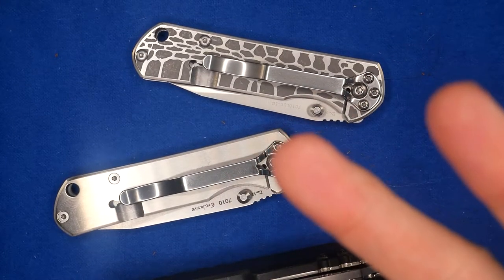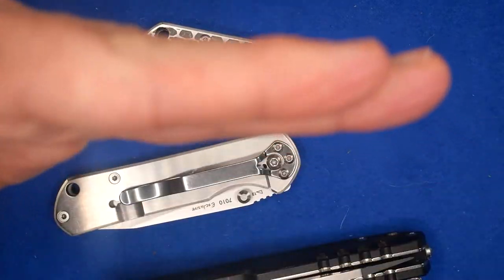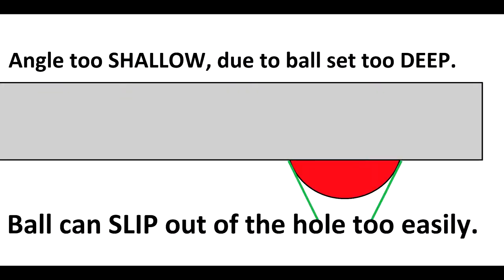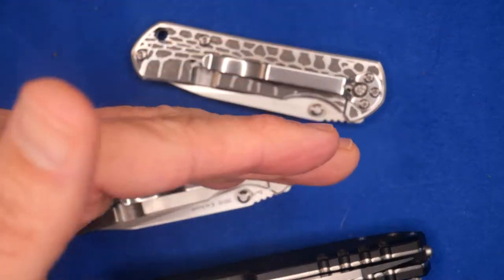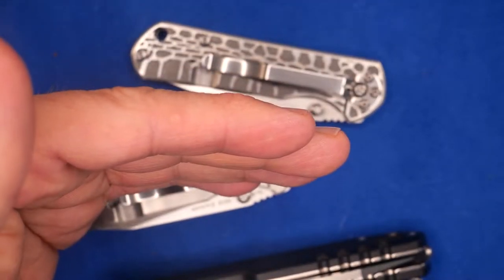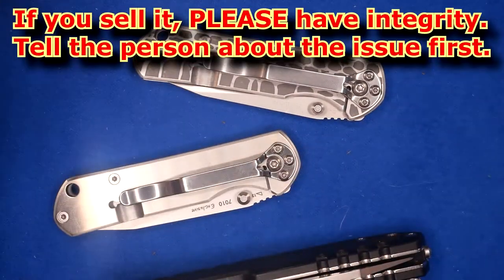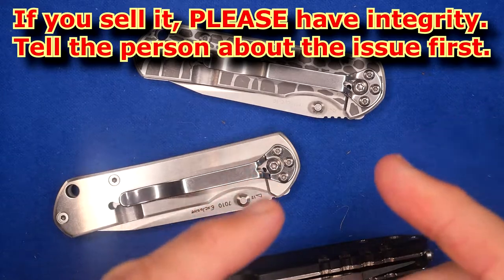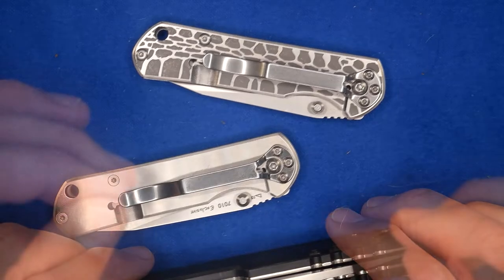The two causes for a soft detent are a little bit harder. It could be that if the ball was sunk too deeply into the lock arm — meaning it doesn't stand out very much, it's a very shallow little bump — this doesn't happen terribly often, but it does happen. Unfortunately, you can't fix that. You're done. The only solution is to live with it, sell it to somebody else, or throw it out.